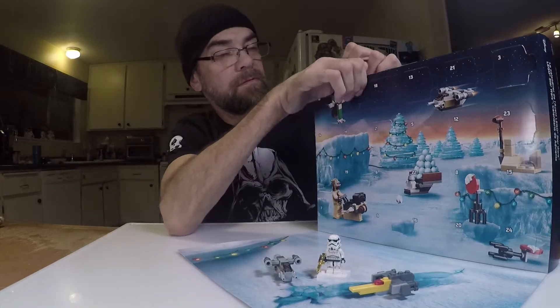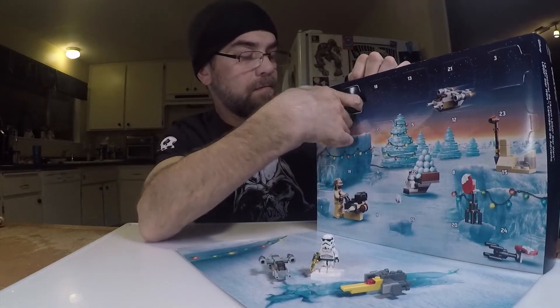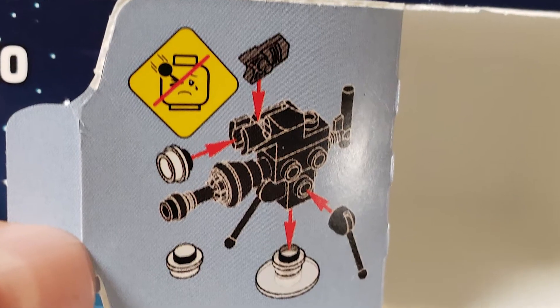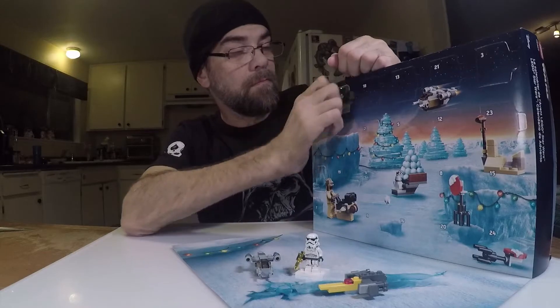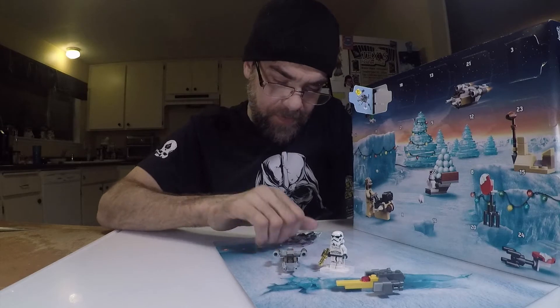We're gonna pull the bag out of the box here. Looks like — oh cool, it's some kind of gun. That was pretty cool.